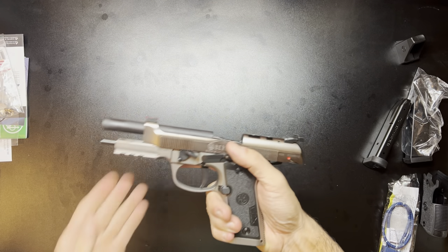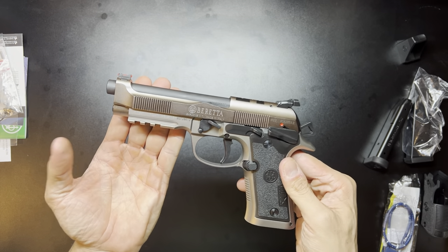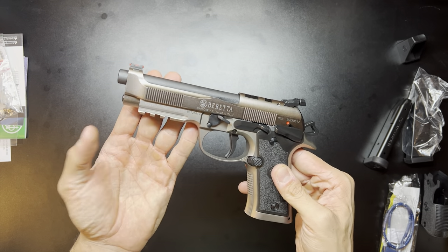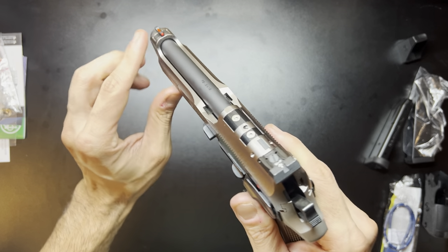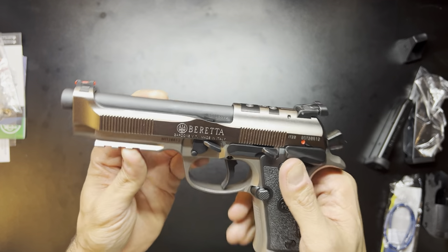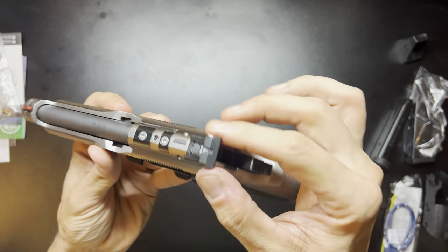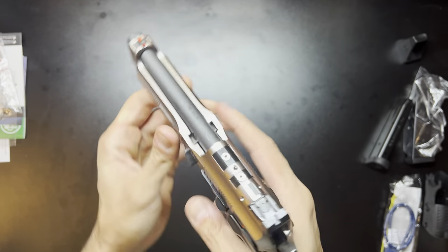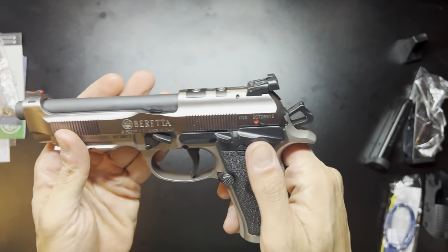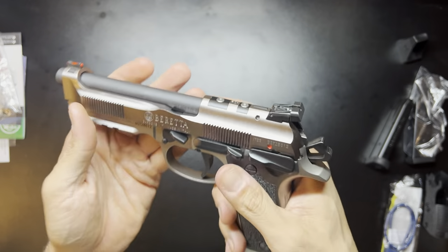Moving on to the gun itself — the first thing you'll notice picking it up is that it is very heavy, just like the standard 92X Performance. It comes in at 47.6 ounces unloaded. Going from the front to the back: it does have the red fiber optic front post, the barrel is 4.9 inches, it is cut for the red dot optic, it has the same adjustable rear sight, the gas pedal slash takedown lever, and then the frame-mounted safety, so there are no decocking levers on the gun.